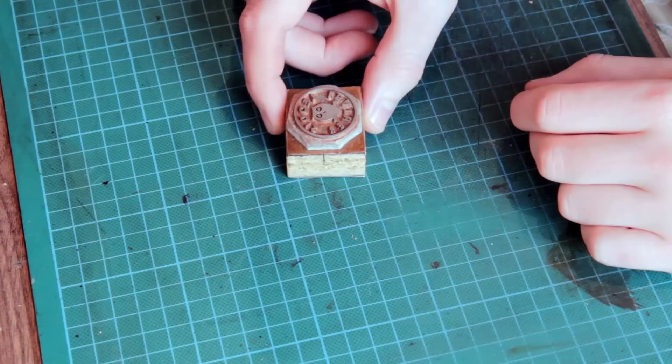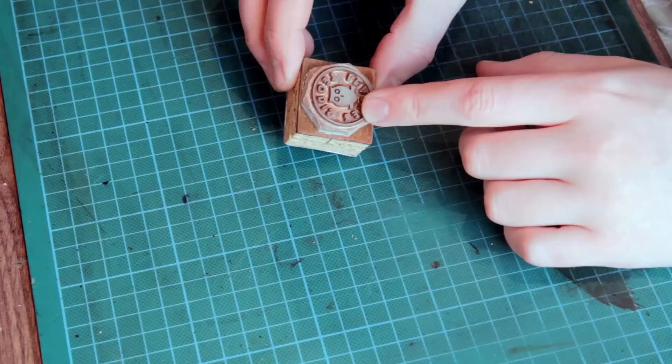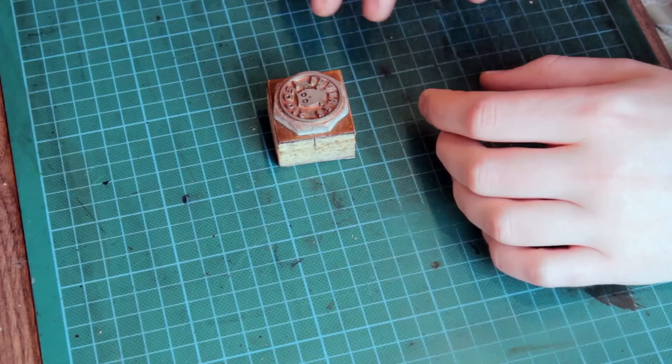This is just going to be a quick video. I'm going to show you a different way to use your maker's marks or stamps that you've had made — if you've had these ones made up, as you can see in the other video I did where you can get your own stamp designed.